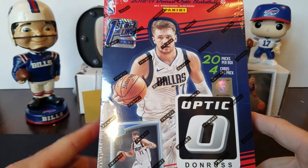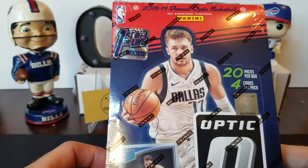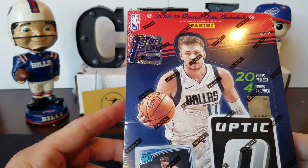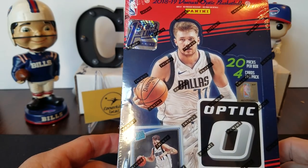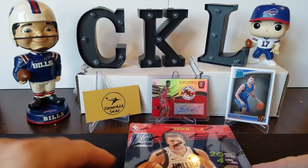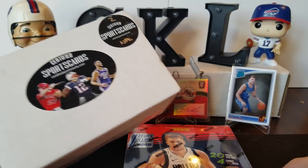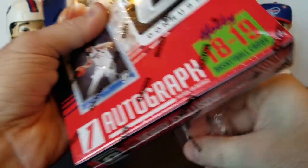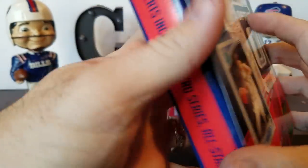Today we figured let's get in on this Optic First Off The Line action. We were fortunate enough to get a few when they went up for grabs from Panini, so they finally arrived today. We figured let's rip it, see if we can't pull this guy or some of these other rookies. Love Optic no matter what sport — definitely the NFL, basketball, and the baseball looks good too. We're going to get back into this. We've been looking forward to it. Let's get into this basketball and see if we can't get some cool colors and short prints from the First Off The Line version. I think they're nice purple stars just like the football.